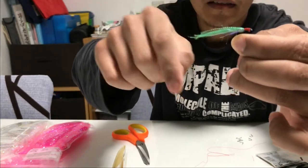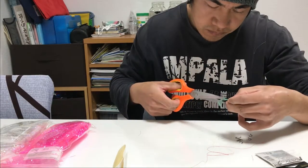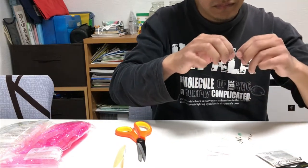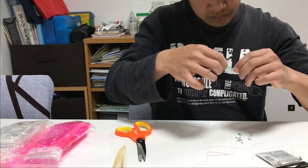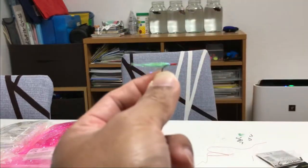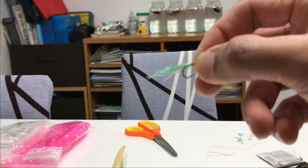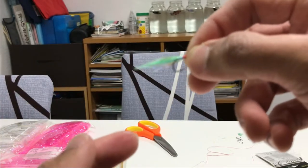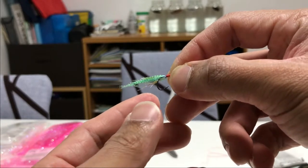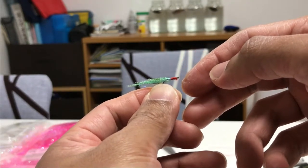I will cut a little because it's too long. If it looks like this, it's better to use a red thread and wrap here, so that it will look like the gill of a fish.